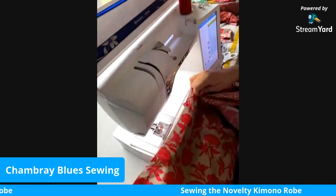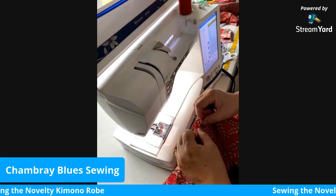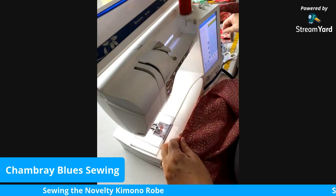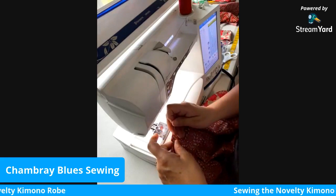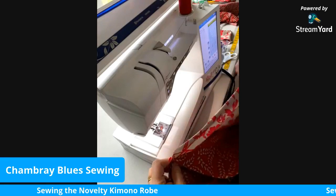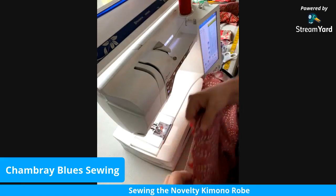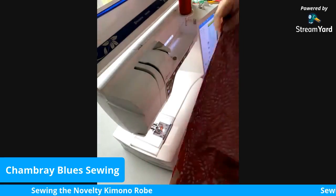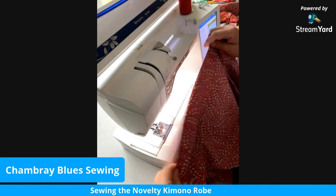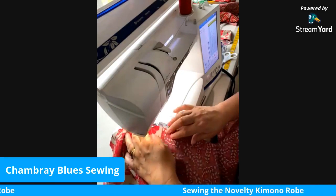The front part goes towards the front. There are notches for the back on here; if there's no notch, that means it's the front of the sleeve. I'll put a pin at the top just to keep that seam from moving off the mark, and the rest of it we'll just let it go where it wants to go. Once again we're going to sew with a 5/8-inch seam allowance.